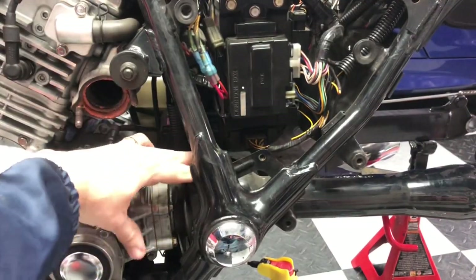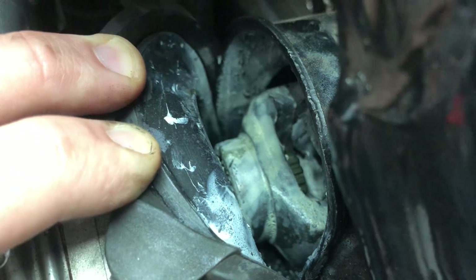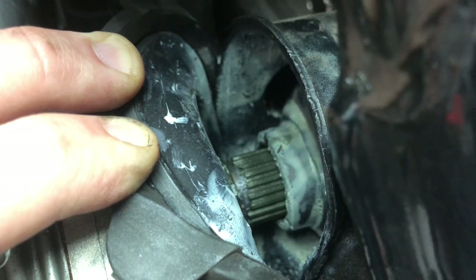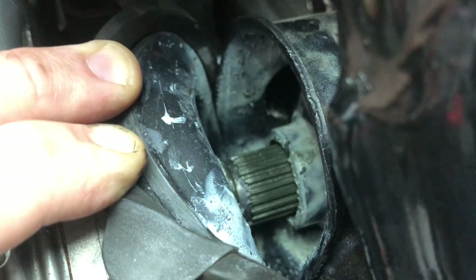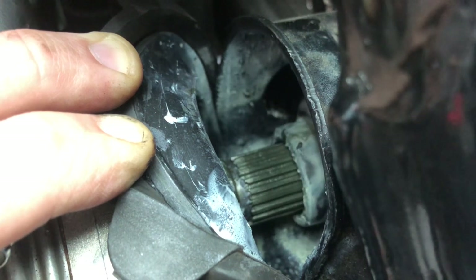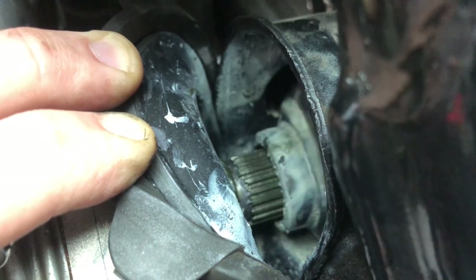Then I'm going to pull back the boot and show you what those splines look like behind here. Pull this boot back to the left towards the front of the motorcycle, then take your drive shaft and pull it towards the rear of the motorcycle. You can see right there — I expose the splines of your bevel gear housing, the output. Don't worry about pulling it out too far. It's very easy to slide back in; all you need to do is match up the teeth and you can put it back in.